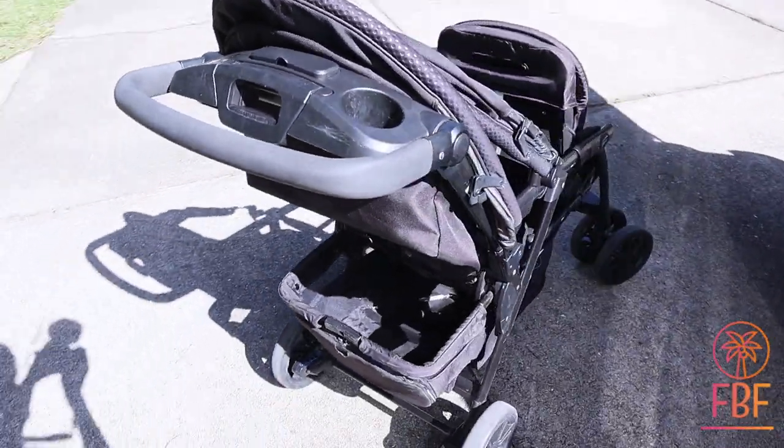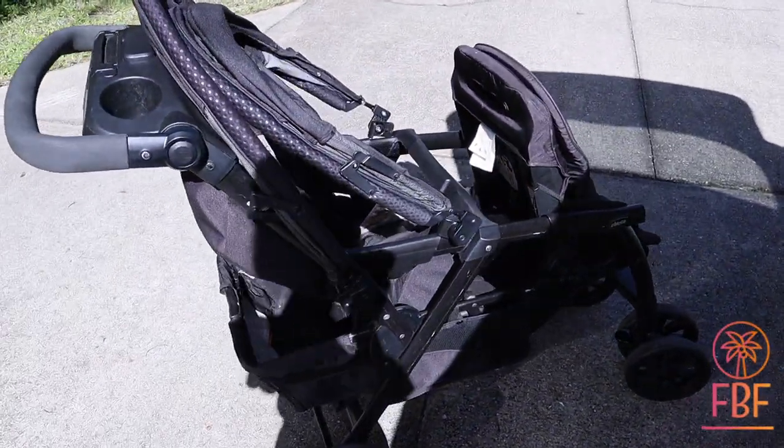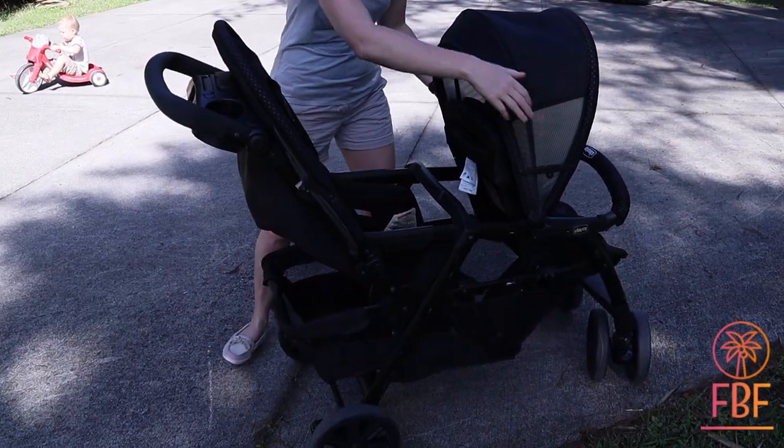It retails for $2.99, so it's a mid-range stroller. This is a permanent double — it is not a removable rumble seat.